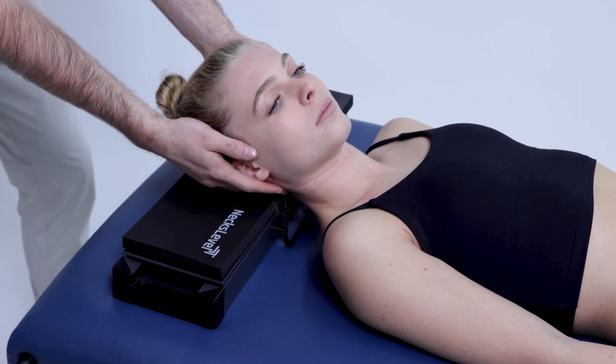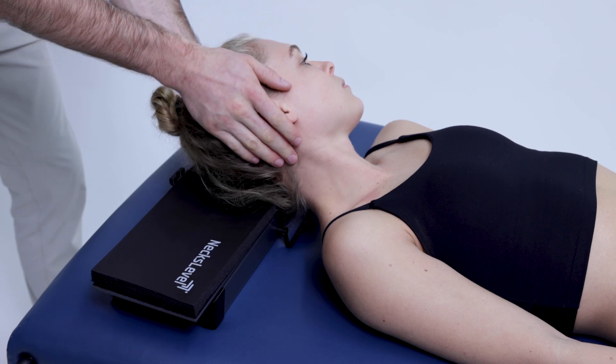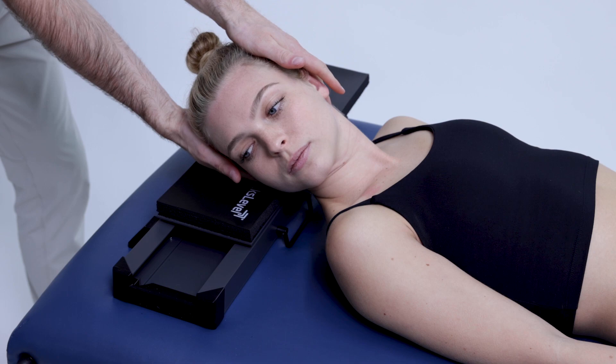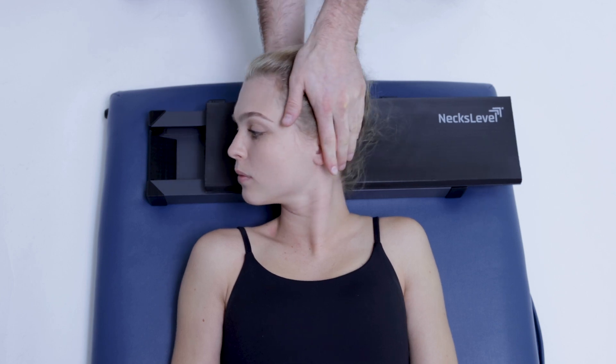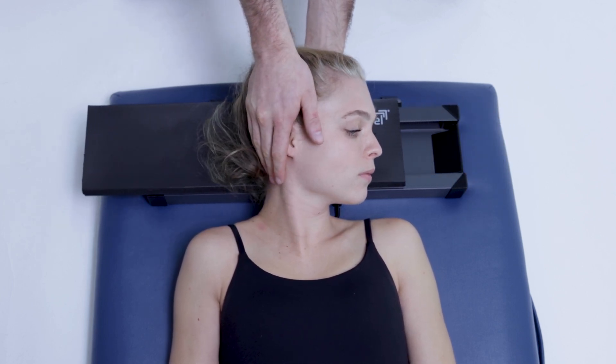Let's start with rotation stretching. Make sure there are no resistance bands attached to the platform to give the user a smooth and relaxed ride. Place a hand on either side of the head and gently rotate left and right, assuring the user is relaxed. Keep their head heavy on the platform to help with this. Move through their available range of motion and provide over pressure as needed.